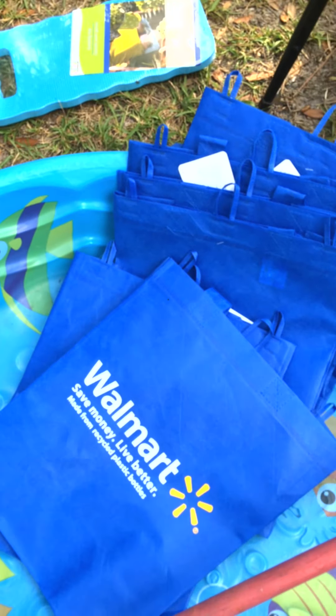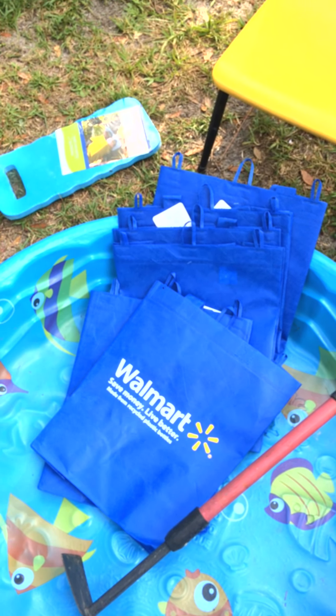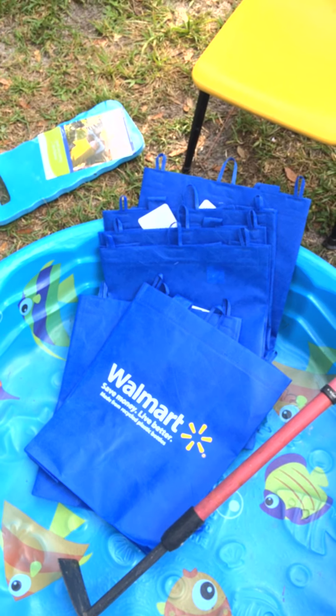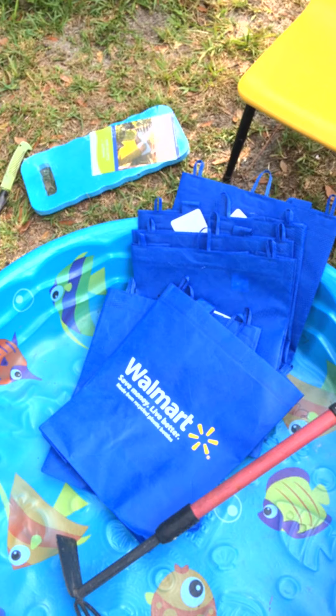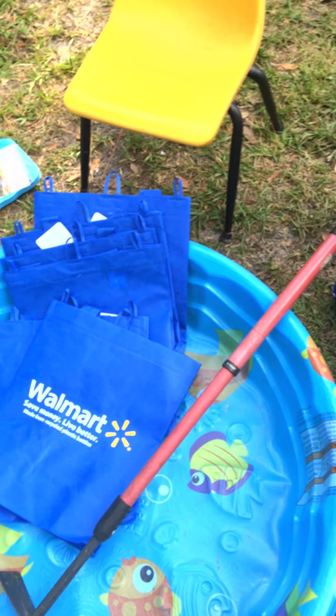I'm going to be using the Walmart bag — the reusable grocery bag — as a grow bag. If you're a savvy sower, you can make your own. I've done that too and I can show you what they look like as well.